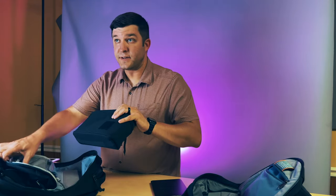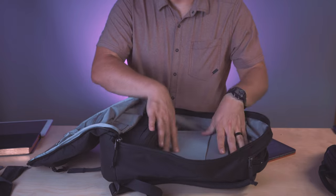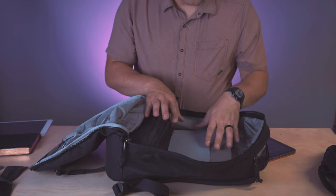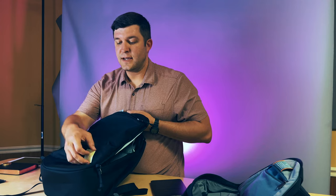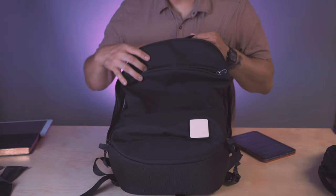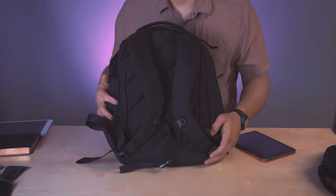I have two Evergoods CAP 2L organizers, and since Evergoods makes the bag, they fit incredibly nicely inside the PLC 20. You could probably stack three of them in there if you wanted. The two fit very well. There's also a little reflective patch included — put it in front of a light and it glows for a good amount of time. You can also put patches on the front if you want — it's a nice little touch.